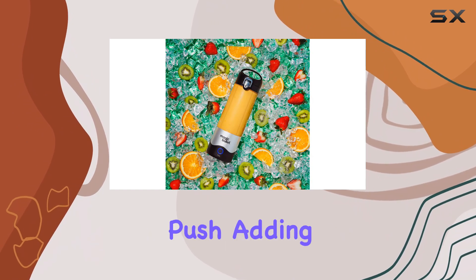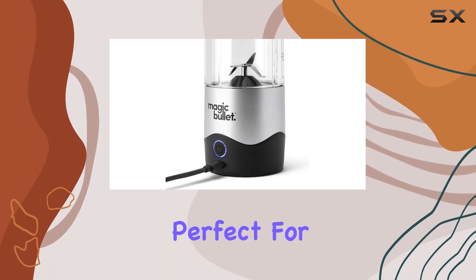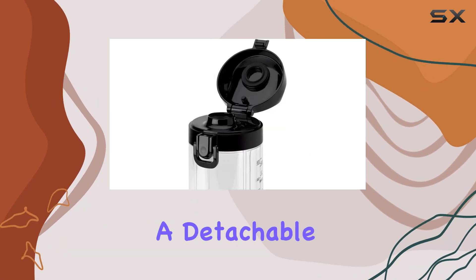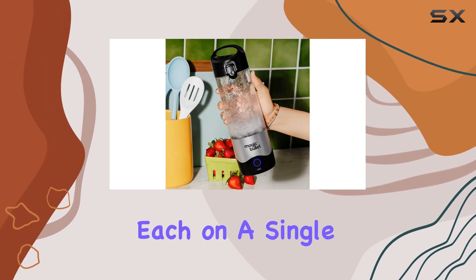One standout feature is its drinking lid that opens with a simple button push, adding to the convenience of using it on the go. Additionally, it includes a flavor infuser, perfect for adding a hint of lemon or herbs to your water. The blender charges via a detachable USB-C cable and is advertised to last for 15 blending cycles of 20 seconds each on a single charge.